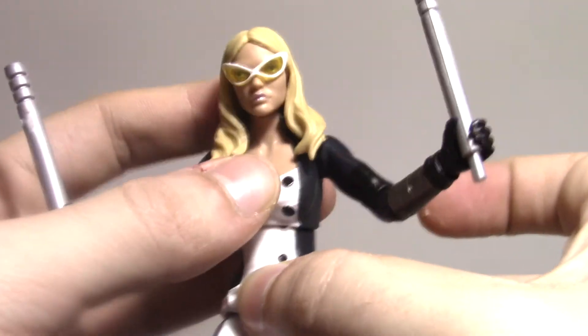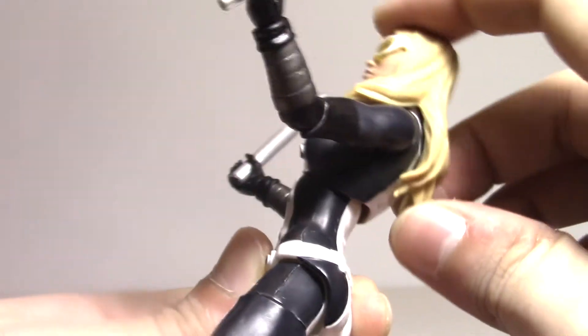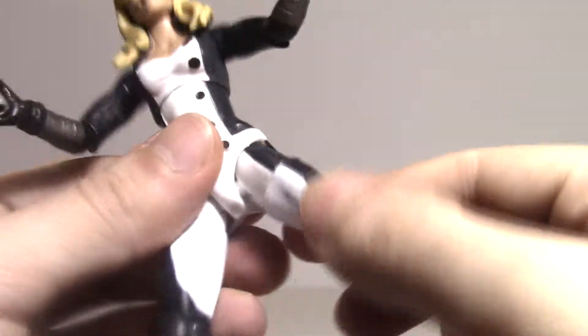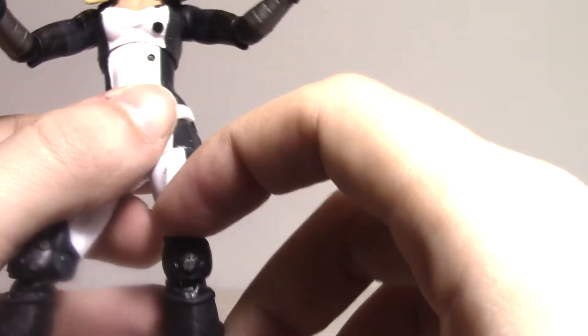This arm is the same. She does have ab crunch back and forward, which Sharon did not have. I feel like if they took the Mockingbird figure and Sharon Carter together and combined them, you'd have a good figure. But they took things from each of them and separated them — it's weird. The legs are solid, regular female legs. New sculpt at the bottom with little belts and knee pads, which is kind of neat.